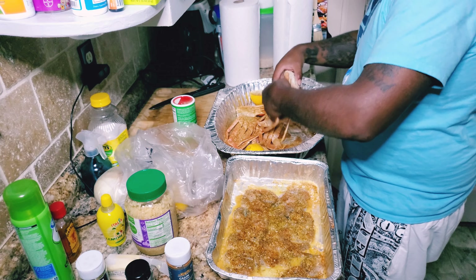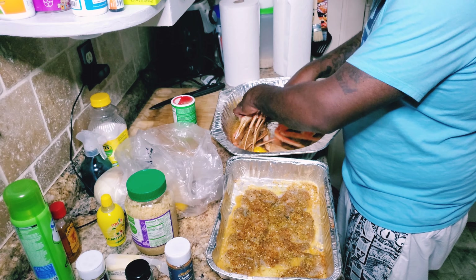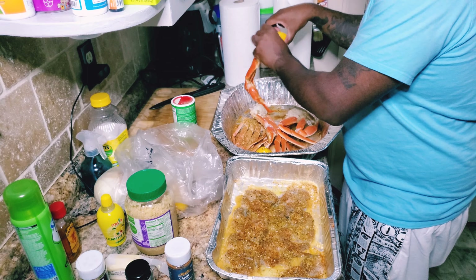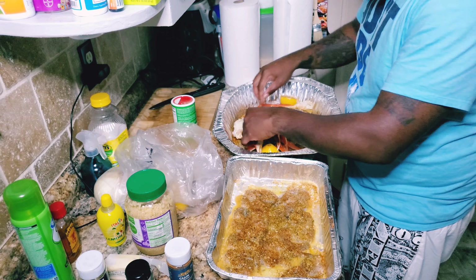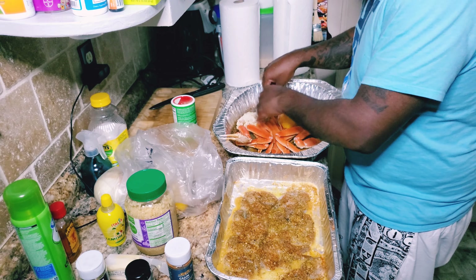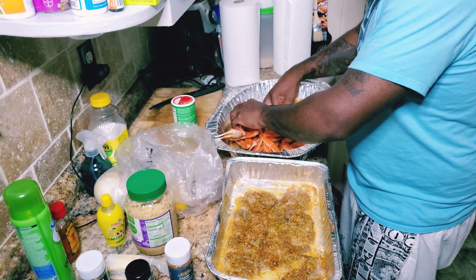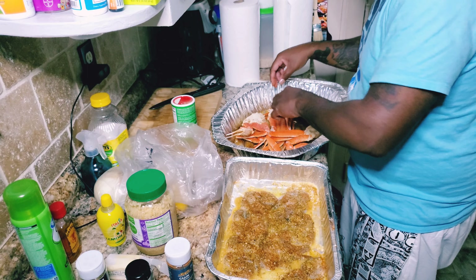I'm gonna turn these over now — turn these crab legs over like so, making sure everything gets seasoned. I want to make sure I get all sides.